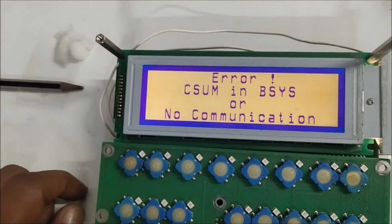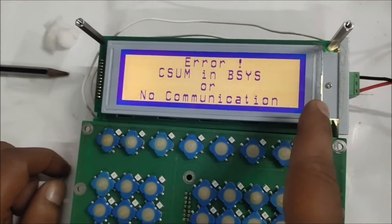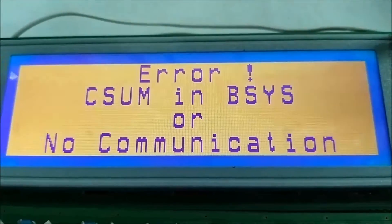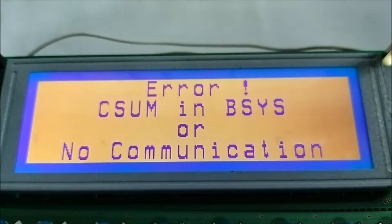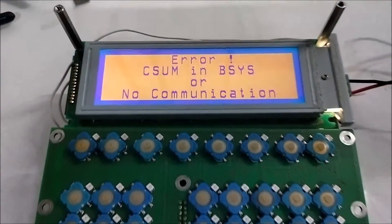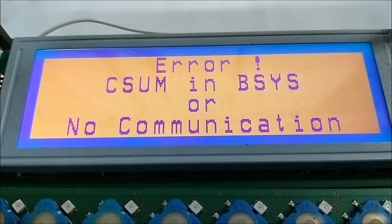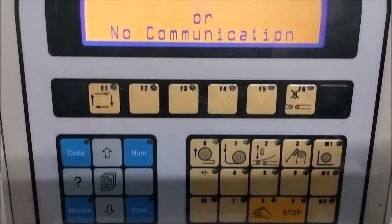You can see the image is very much clear and it is as new as it was. The LCD display is now serviced and it is ready for use. You can see the letters are clear and in very much clearer contrast.